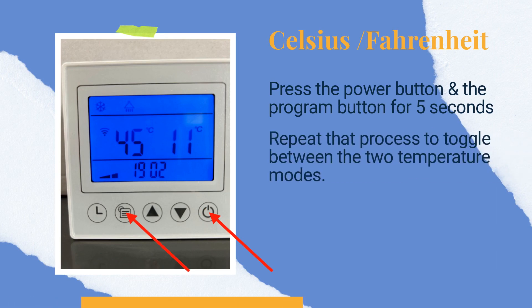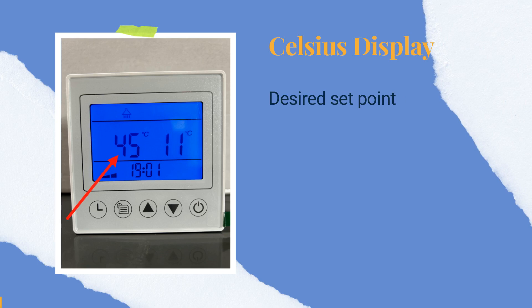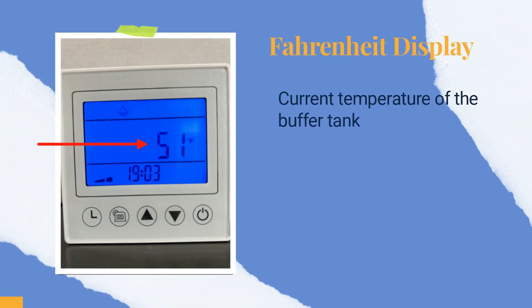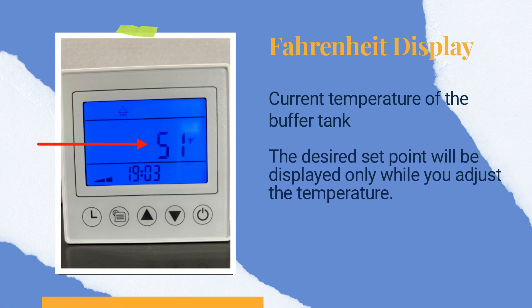You can repeat that process to toggle between the two temperature modes. In Celsius, the temperature on the left is your desired set point and the temperature on the right is the current temperature in your buffer tank. In Fahrenheit, the number on the screen indicates the current temperature of the buffer tank. The desired set point will only be displayed while you adjust the temperature.